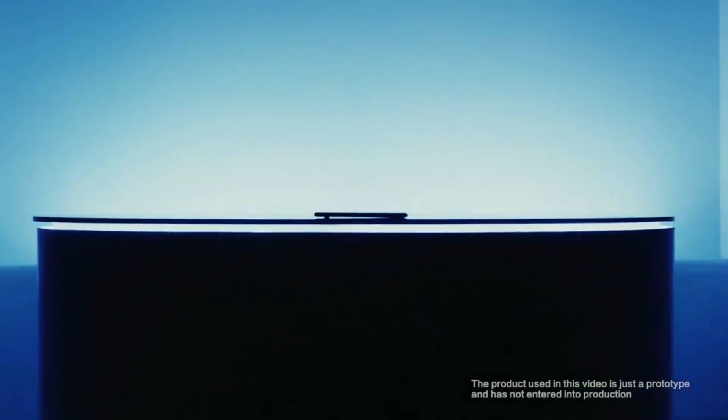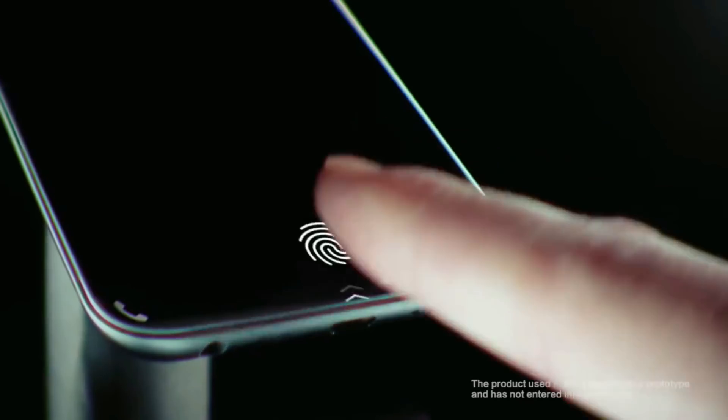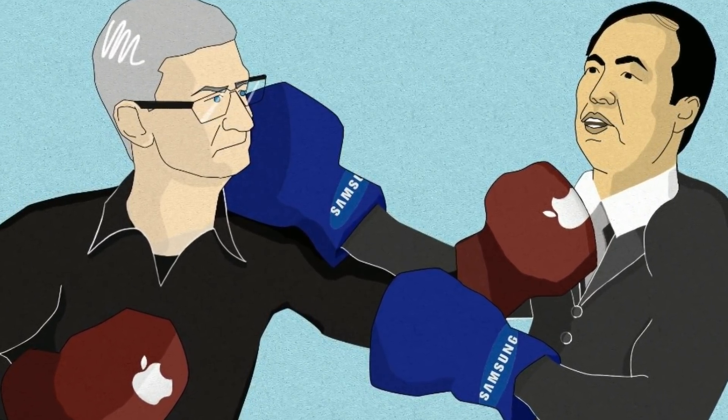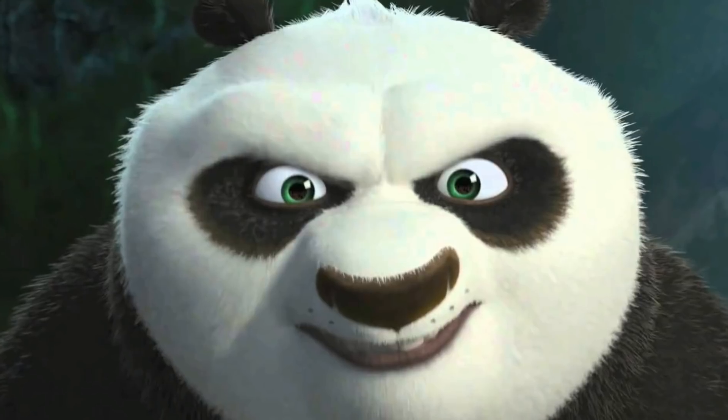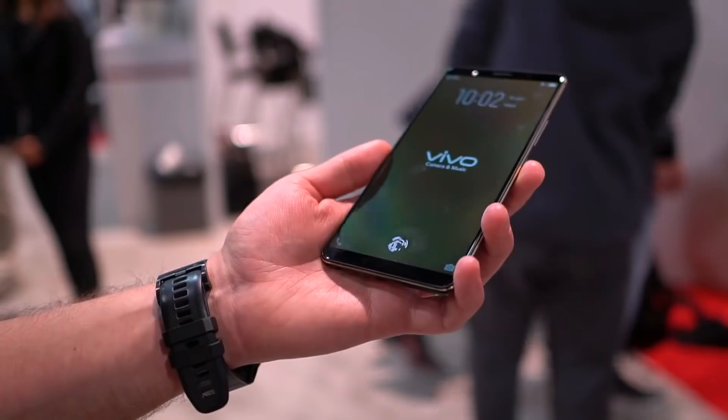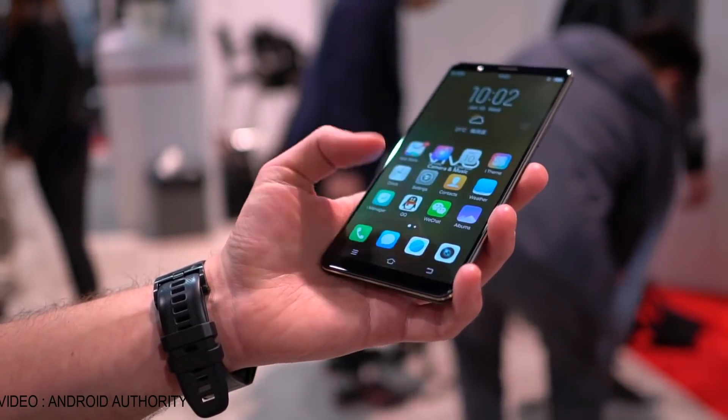Hey guys, so after years of wait, the in-display fingerprint scanner is finally here. We were fighting about who will do it — is it Samsung, is it Apple — and who in their right minds would have thought that Vivo, a Chinese manufacturer who sells crappy phones in India, will introduce the world's first in-display fingerprint scanner.